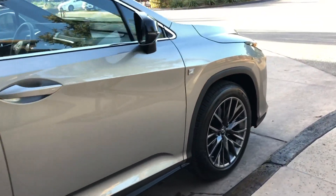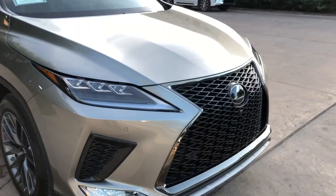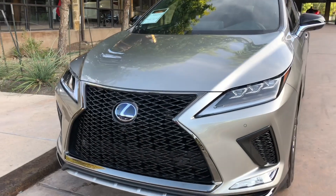This RX has the upgraded 20-inch alloy rims for the F-Sport model. On the front of the vehicle we have our newly refreshed spindle grille for the F-Sport model, as well as our triple beam LED headlights.